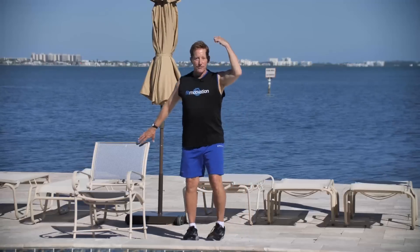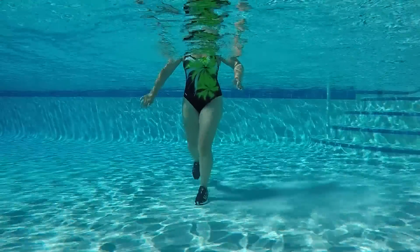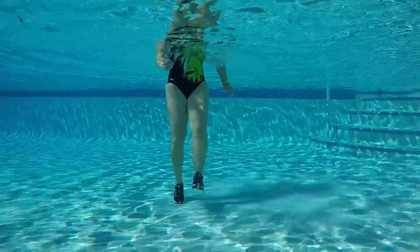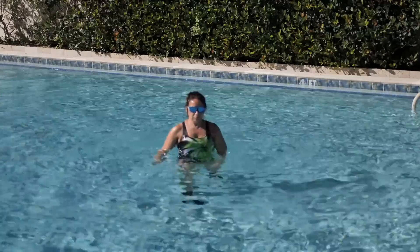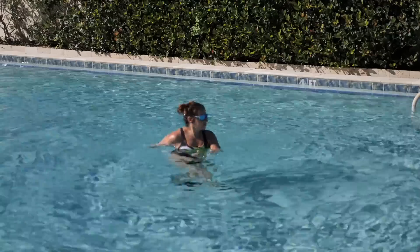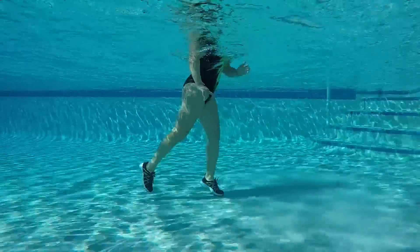Number four — going back right leg, and then left. Back, front, and then right. Back, front, and then left. Back, front. It's a four kick. Back, front. We'll do four more of those — three more, four kicks. Two kicks. Nice.